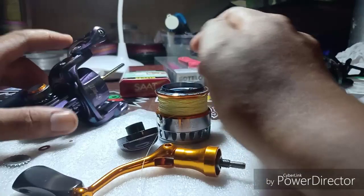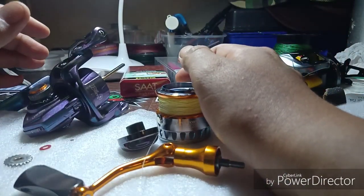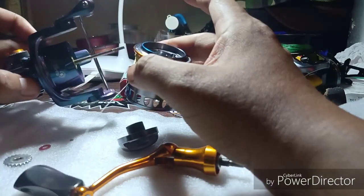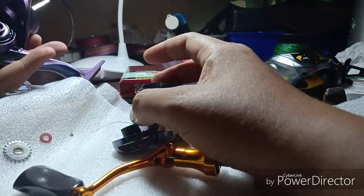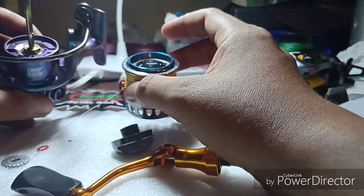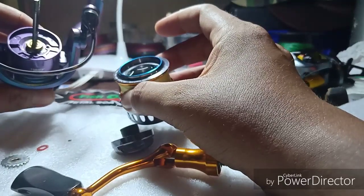Hello guys, hari ni kita nak bercakap sedikit mengenai reel yang saya pernah review sebelum ni iaitu Seahawk MX 800. Reel ni memang cantik dan saya menggunakan reel ni untuk beberapa kali.